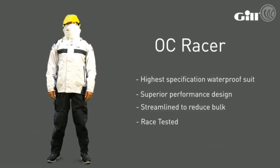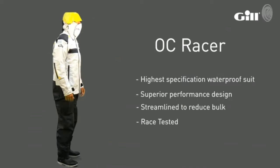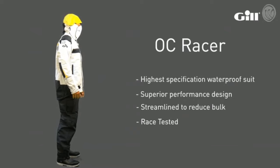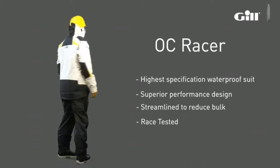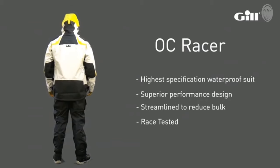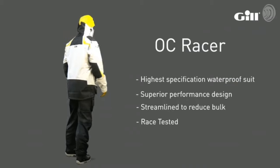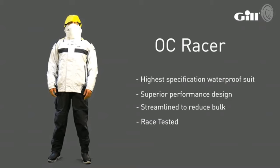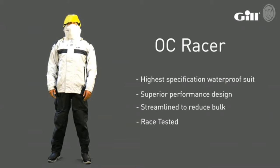Introducing the Gill OC Racer suit, our highest specification waterproof suit. The superior performance design has been streamlined to reduce bulk, maximise breathability and optimise freedom of movement. The OC Racer has been race tested under the most gruelling sailing conditions imaginable, including trials in the Southern and Atlantic Ocean. It's even competed in the Sydney Hobart race before it was given our final approval for production.